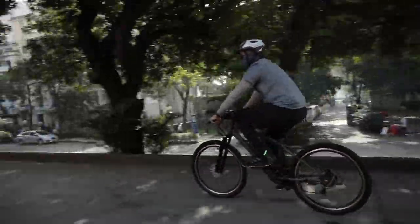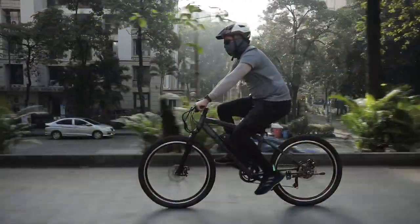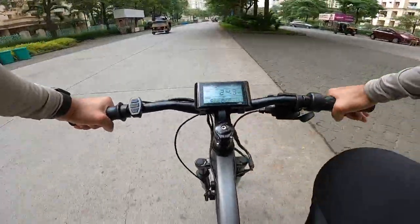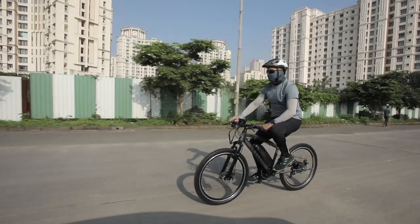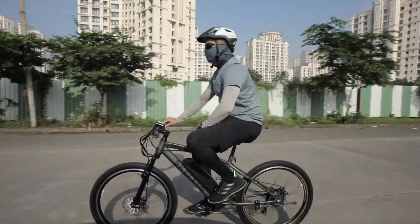Now the most important point is the price. Right now, accounting for discounts, Go Zero Mobility is retailing this Skellig Pro model for Rs. 39,999. Some might think that this is quite expensive for a bicycle, but let me tell you — for an electric vehicle, this is a very affordable entry point, because with this product you have a pure EV riding option.